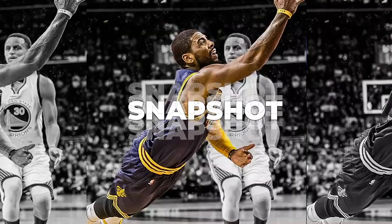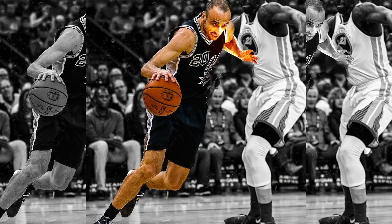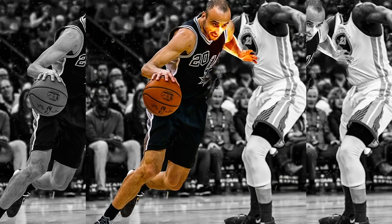If you take a snapshot of a player making a move, you can really dissect things — the position of the foot, the positions of the defensive player. You can break things down. If you're seeing a game move so quickly, a lot of times you can't. But with a still image, you can really pick things apart.